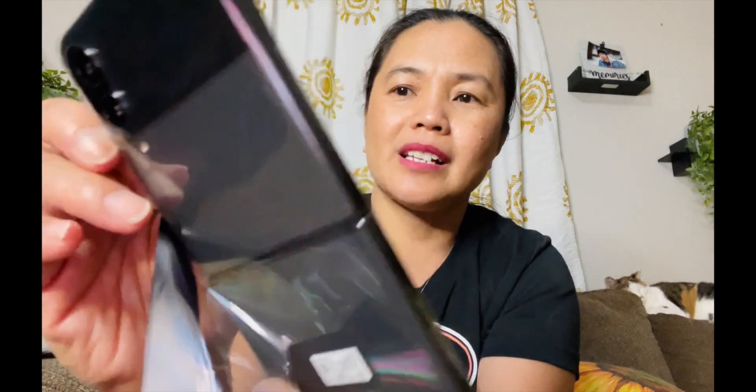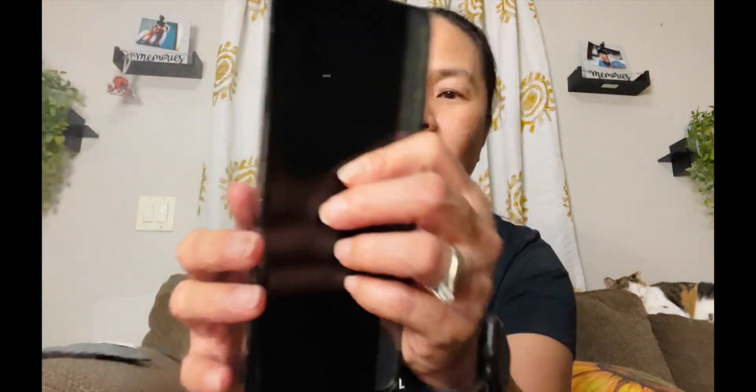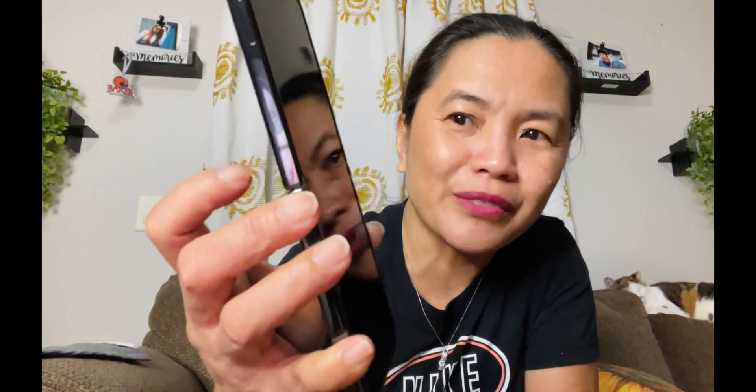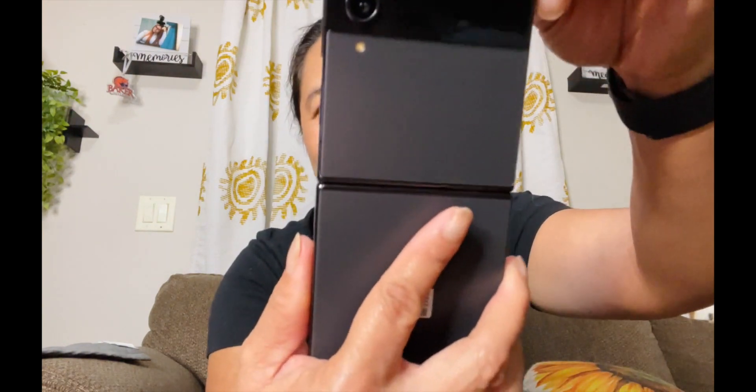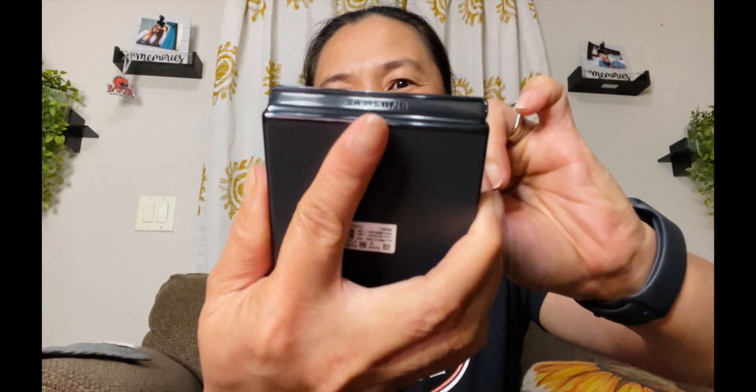Oh, I thought I could open it directly, but look — there's a pack on the back. Look at that, how amazing! And very flat. Look at that, guys — you could fold it! Wow, look at that. It's like a pocket. It looks like a pocket only. This is so nice.